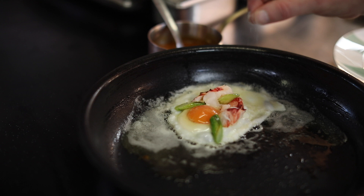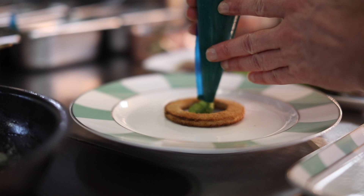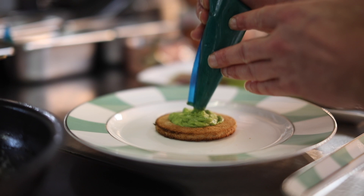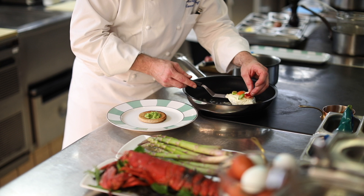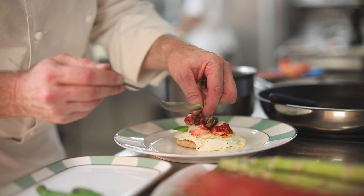Time for a little bit of salt. And then this is a piece of toasted rye bread, which we're just going to pipe a generous amount of avocado purée into the centre. Now we're lifting our egg. Now we're going to dress with the morels and a few more pieces of asparagus.